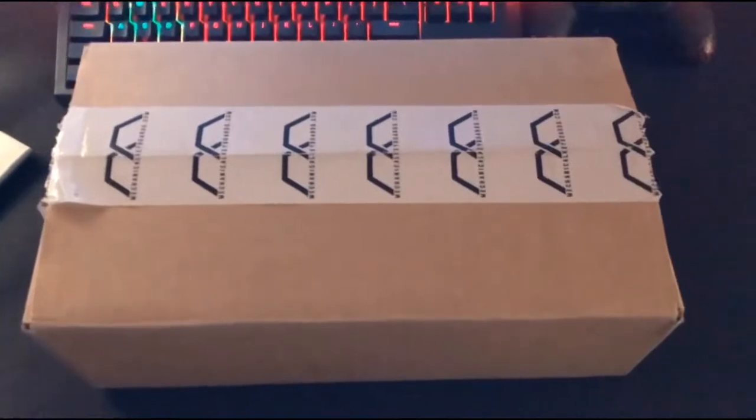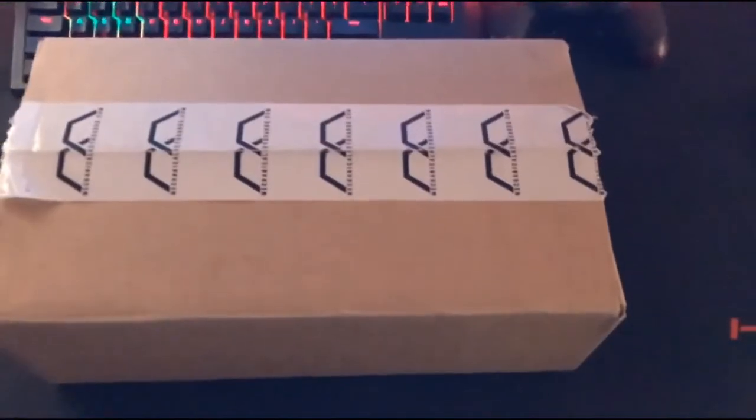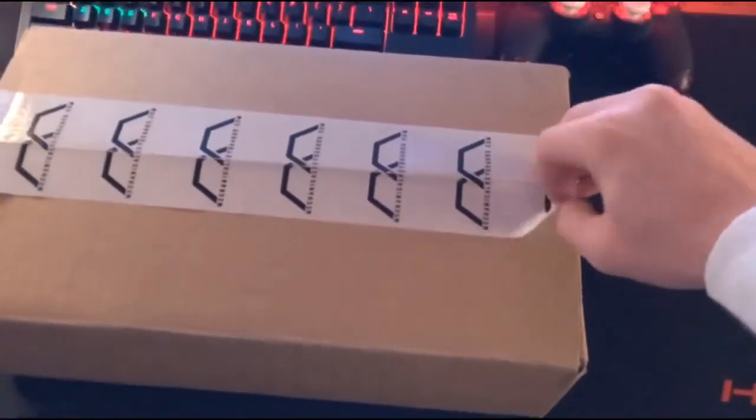How's it going everybody? Going to be doing a different style video today. Just got my new keyboard in and going to be unboxing it today. By the time I upload this we should hopefully be at a thousand subscribers, so I just want to thank everybody for all the support and helping me get here. But let's get this open.